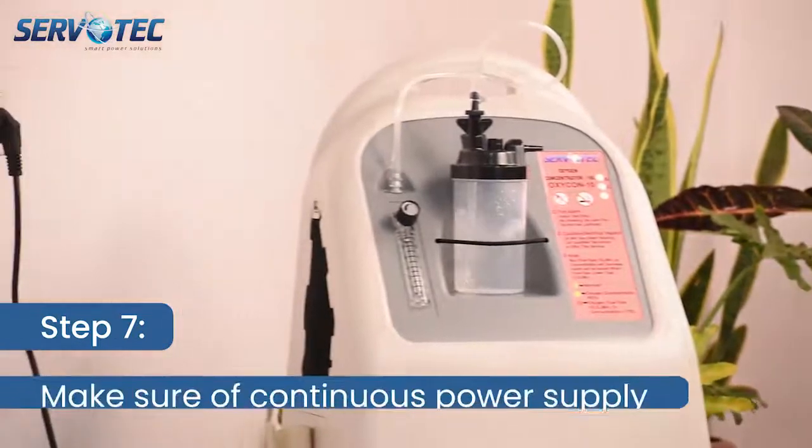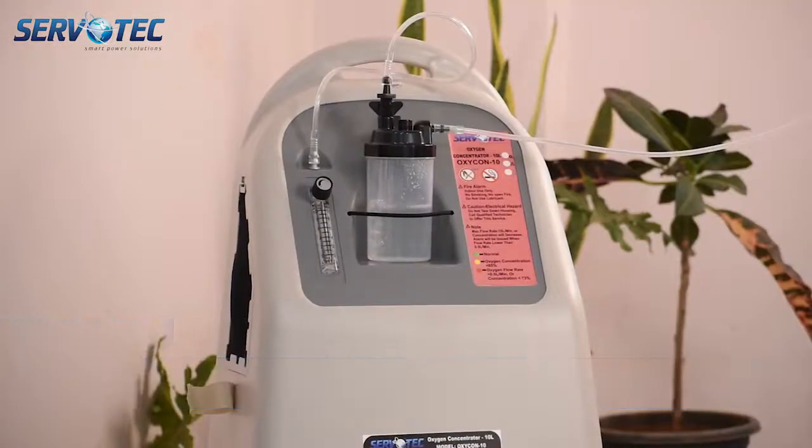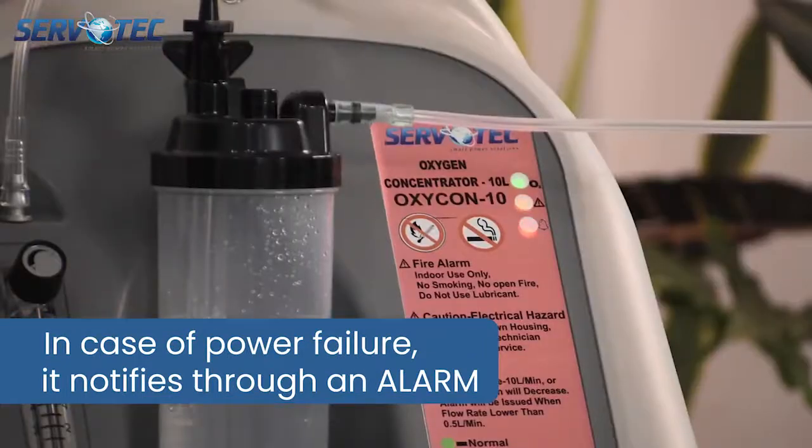Step 7. Make sure the oxygen concentrator is connected to a continuous power source. In case of power failure, it notifies through an alarm.